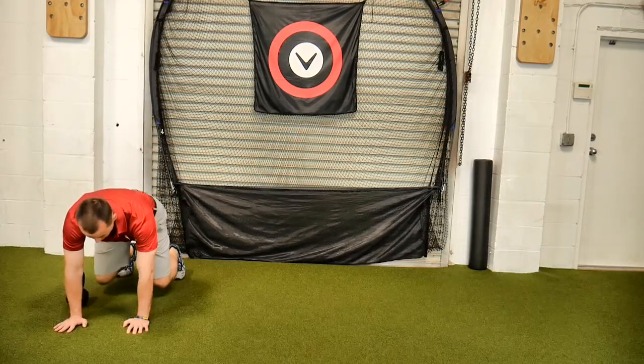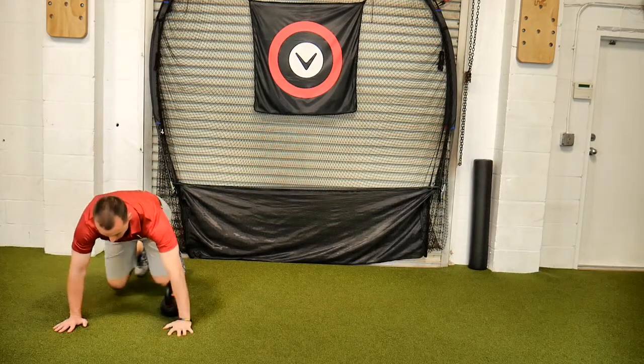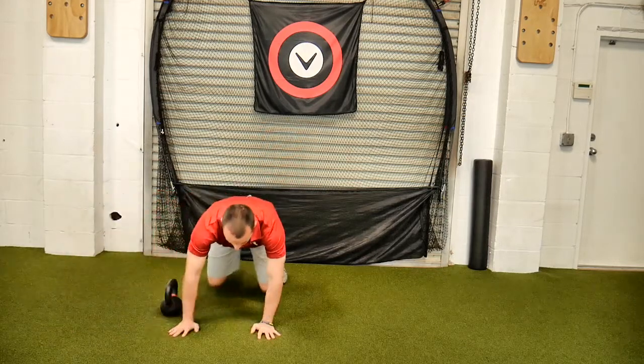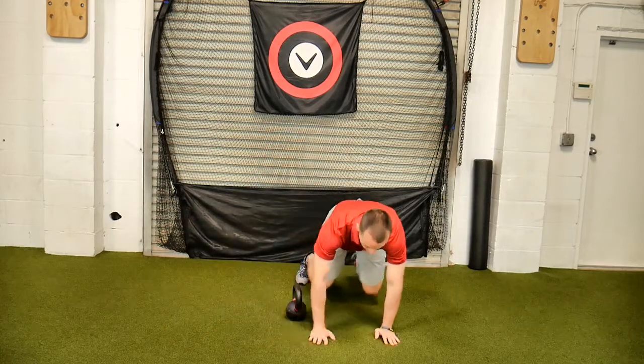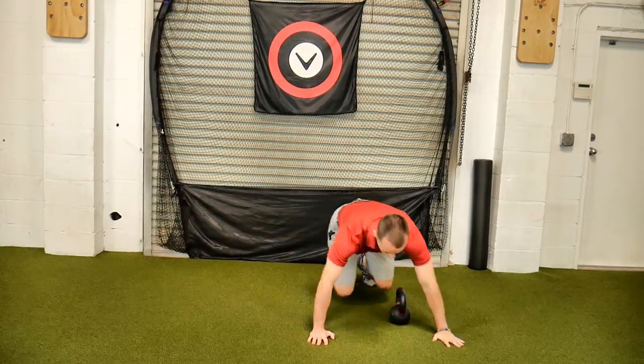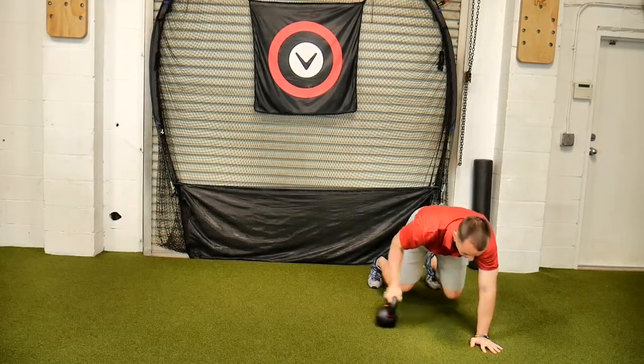I'm going to start right here — hands underneath the shoulders, knees underneath the hips. I'm going to pull that kettlebell over, then I'm going to bear crawl. Notice I'm maintaining my core as I go through. Once I get through to one side, I need to go back the opposite way.